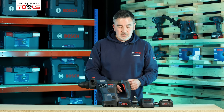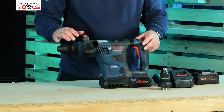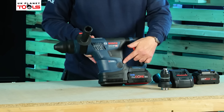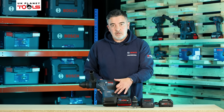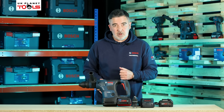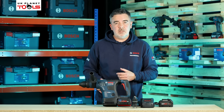The vibration readings of the tool are 10 metres per second squared, so this gives lots of trigger time and can be used safely on site for most days. We can also see it's part of the connected range — with use of the Bluetooth chip we can connect the drill to our phone to change certain settings within the machine.